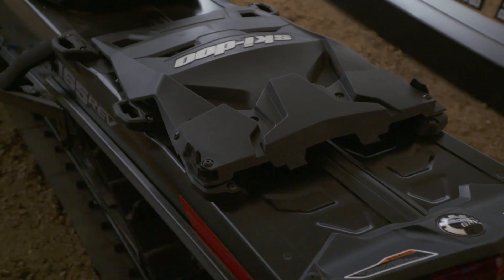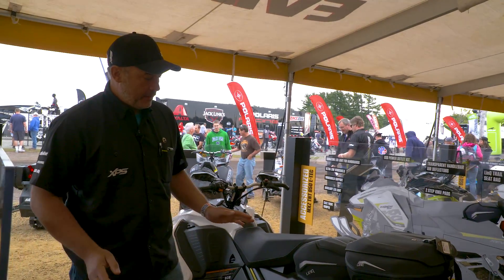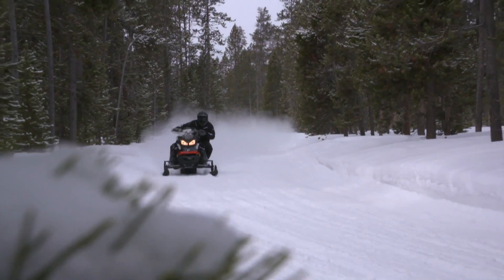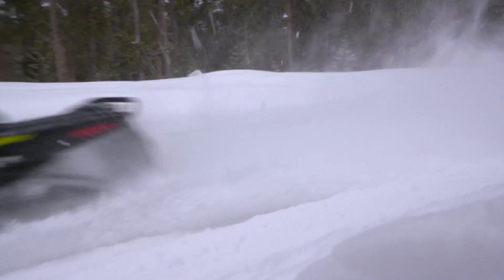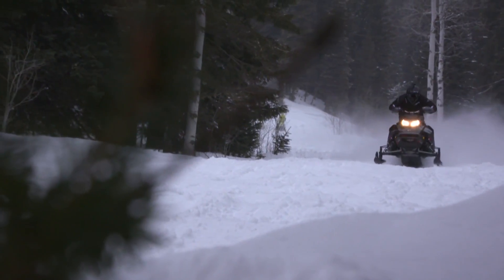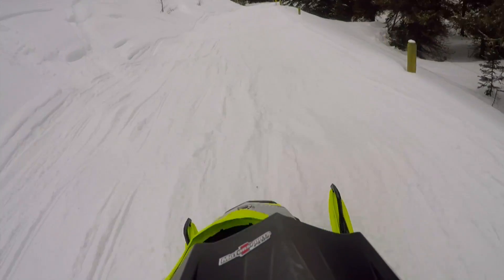What we have here is a new adjustable coupler system — it's totally remote, so on-the-fly coupling. What's cool about this is it's an industry first — no one has ever done this before. Basically, if you're on an MXZ or a Renegade and you've got tight trails and you want a lot of ski pressure in the front going through the trails, and then all of a sudden you get into some really bumpy, gnarly stuff.